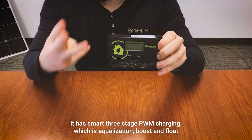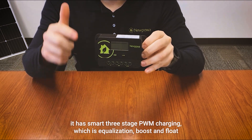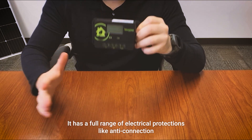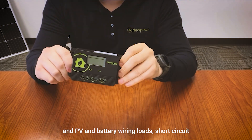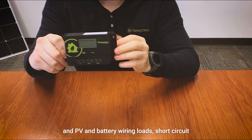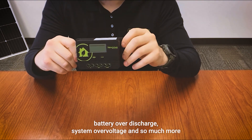It has smart three-stage PWM charging — equalization, boost, and float — and a full range of electrical protections like anti-connection in PV and battery wiring, load short circuit, battery over-discharge, system over-voltage, and so much more.